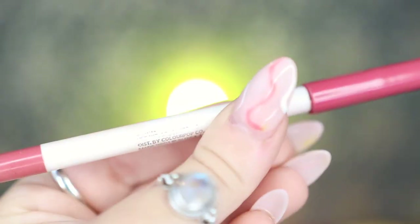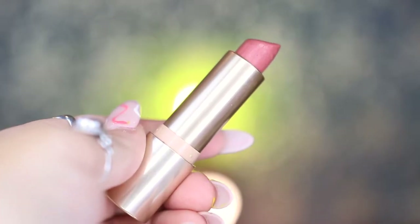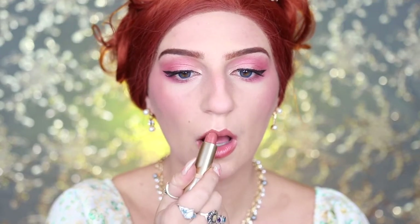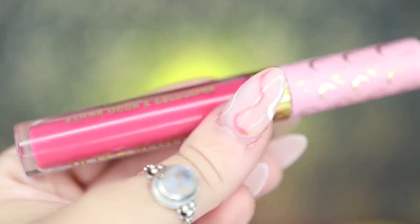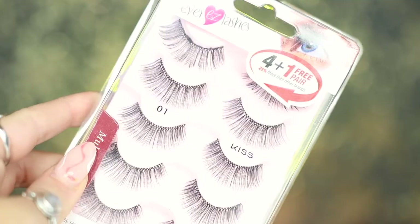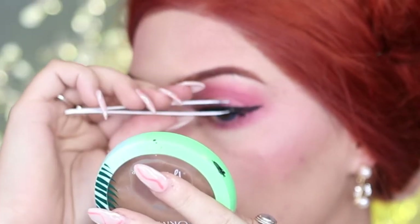For my lips, I'm going to be taking my ColourPop Lippy Pencil in Brink and outlining my lips before moving on to my ColourPop Disney Princess Lipstick in Ariel and filling in my lips. Then I'm going to go into my ColourPop Sailor Moon Ultra Blotted Lip in Usagi and applying this on top as well.